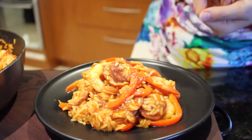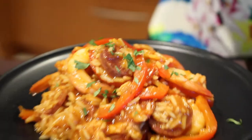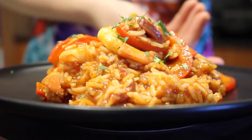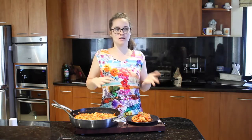Now you can serve as is, or just chop it with some fresh parsley. That's how you make my jambalaya — this serves about 4 people, or 5 if you're not that hungry.